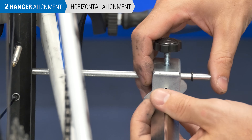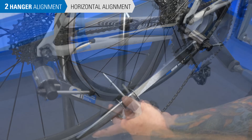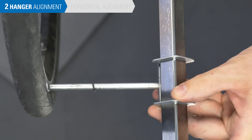After bending, recheck both sides. Reset the gauge and re-measure the gap. Repeat bending and checking until the gap is less than 3 mm. When the horizontal positions are aligned, move on to check the vertical alignment.